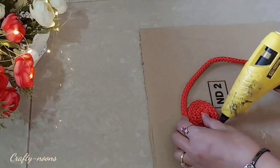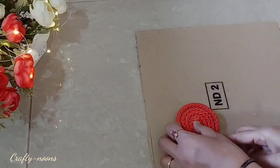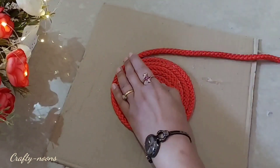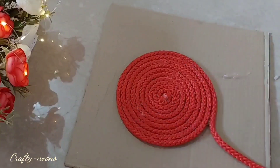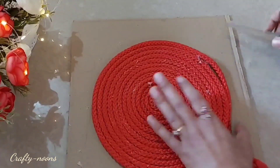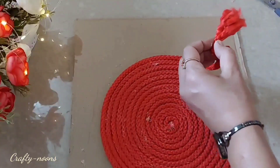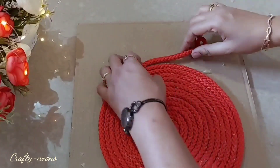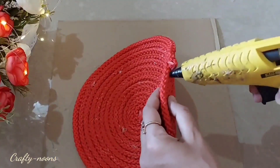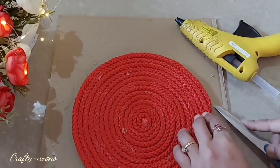I bought it for rupees 10 per meter. It comes in different colors — you can use jute rope as well. Whenever you get the desired size, cut the rope, secure the ends with glue and paste it underneath. Our beautiful low-cost mat is ready, which you can use as a base for any decorative item.